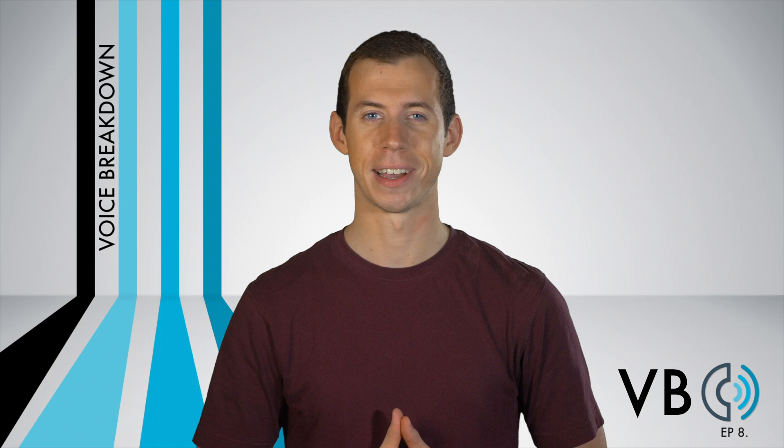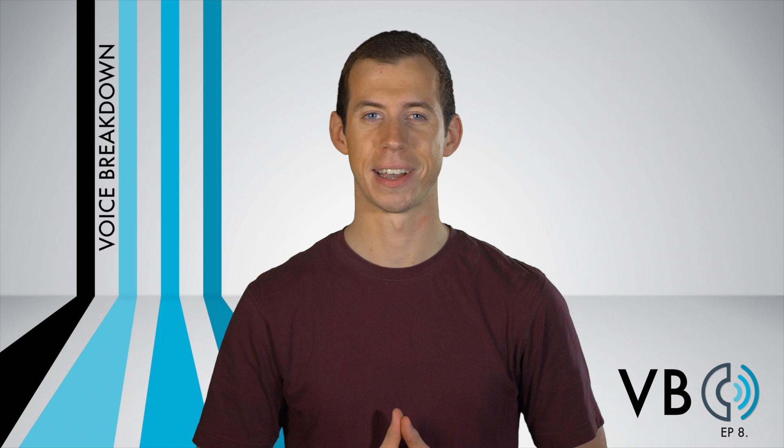Thank you for watching New York Speech Coaching's Voice Breakdown Episode 8. Be sure to check out future episodes of Voice Breakdown, the show where we teach you how to imitate some of the most iconic voices. See you next time. Debra!